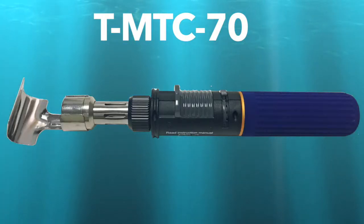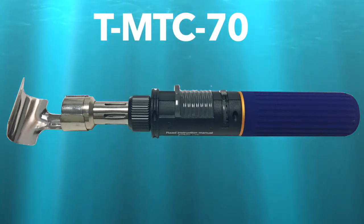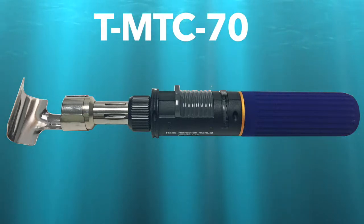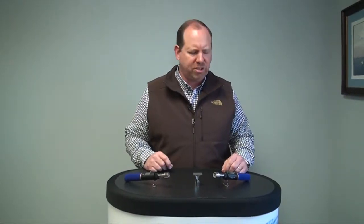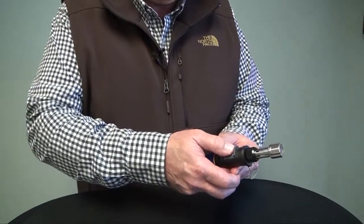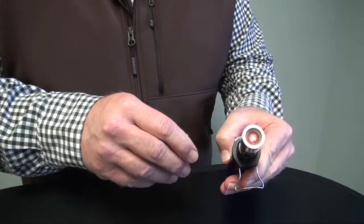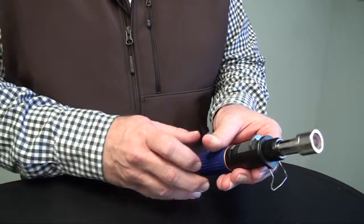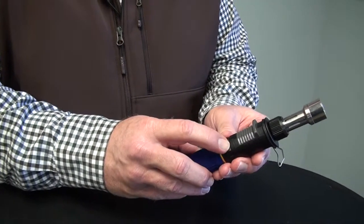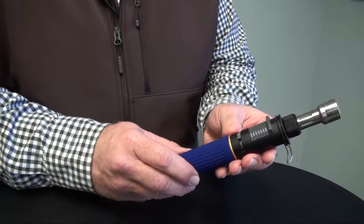Our next torch is the T-MTC-70. This torch is unique in that it has two different tips — one can be a flameless tip, and the other can convert to a pencil point flame. First, I'm going to show you how to ignite the flameless tip. Simply move the ignition switch forward and you should hear the gas flowing. You should also see that orange heat resonating in the flameless tip. You can control the intensity of the heat by moving it to the right for more or to the left for less.